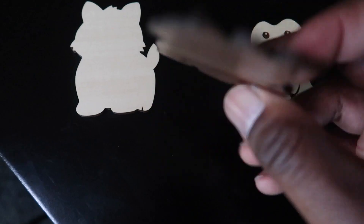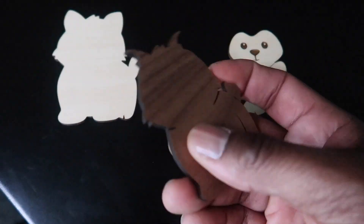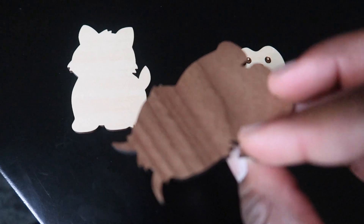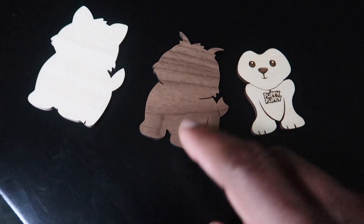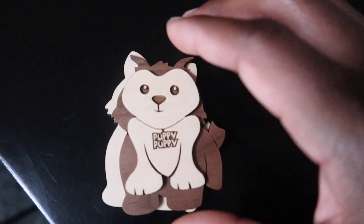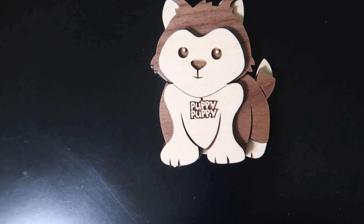Real quick before I put it all together — this walnut really looks really good, man. I'm gonna have to think of something real cool to do with this walnut. I've never cut walnut before and it came out great. But now I'm gonna glue it all together. It's gonna be set up something like this — so let's put it together. There it is: puppy puppy!